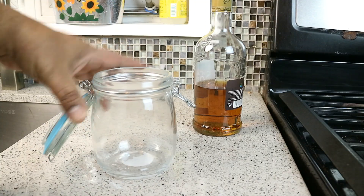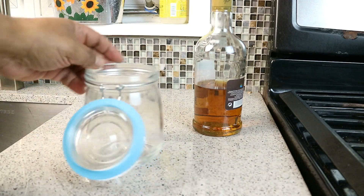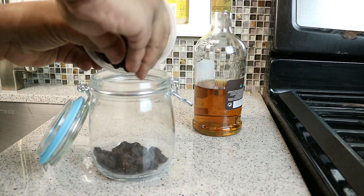I've got a glass jar here with a lid, and I've got that little snap mechanism with a seal. You can get these — they're relatively cheap, I think under $2 at the dollar store. In go those raisins.